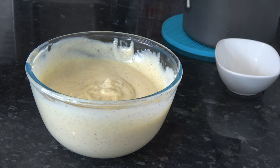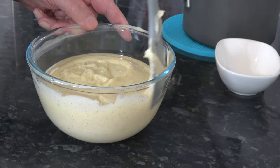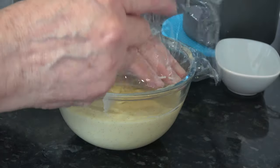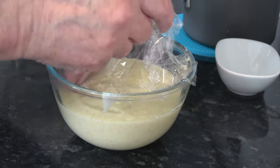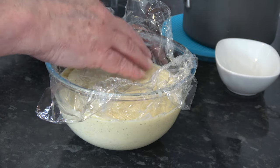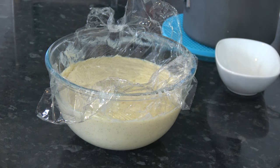Now I need to cover that with plastic wrap, pressing it directly down onto the surface of the custard so that it doesn't form a skin as it cools down. I'm going to leave it for about 30 minutes to start cooling, then put it in the fridge to cool completely. It will then be ready to use once we've made our pastry cases.